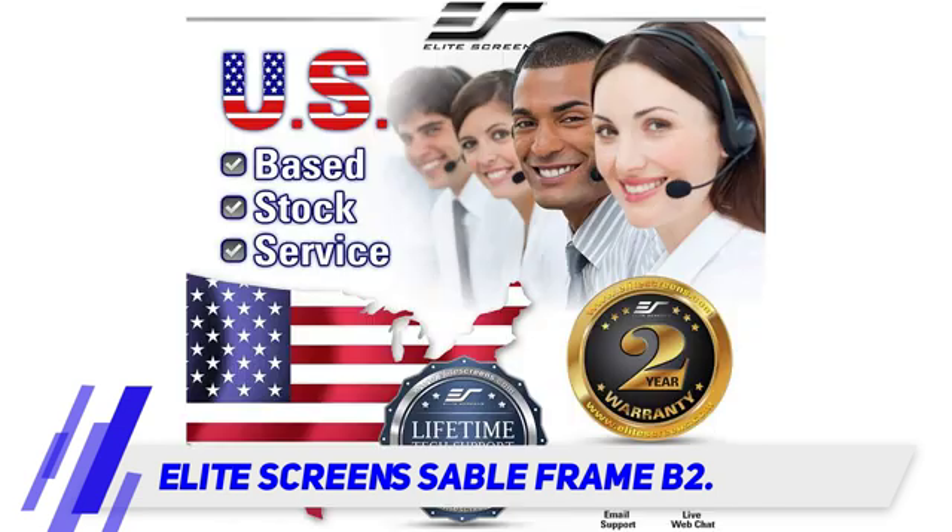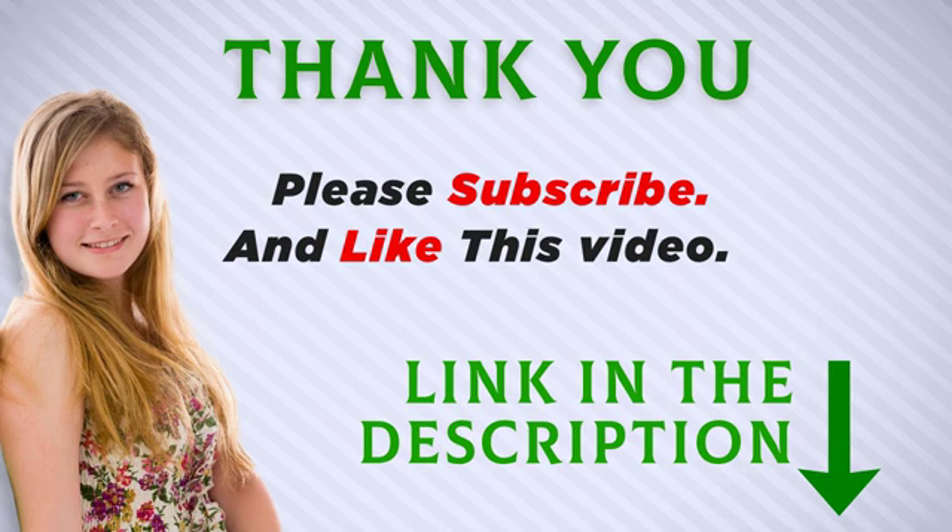Give this screen a look if you're after a top-notch, easy-to-use product that won't overwhelm a smaller room. I included this product link in the description — you can check out this link for more information and the latest price. Thank you for watching this video. Make sure to subscribe so you don't miss out on my future videos.